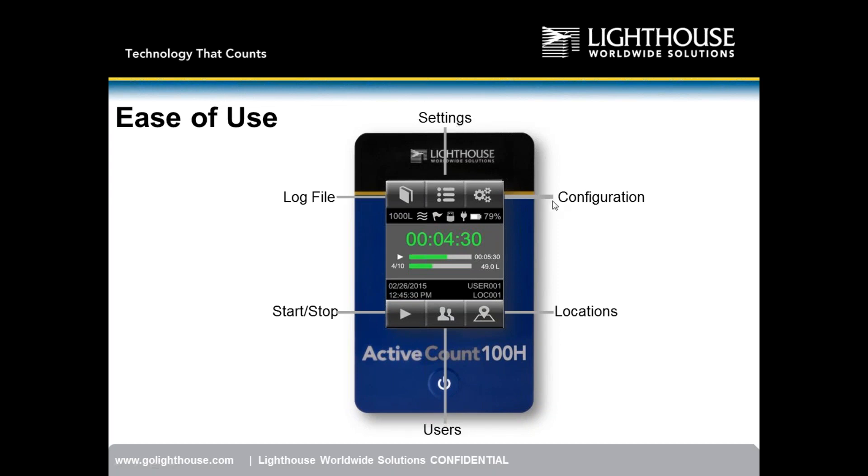Across the top you can see the volume of air to be sampled, airflow status, instrument status, USB key status, power connection, and battery charge — currently at 79%. In the center is a countdown timer showing time remaining for the sample, plus a sample status bar showing how far along sampling is. In periodic mode, you can see we've completed 4 of 10 samples and accumulated 49 liters.